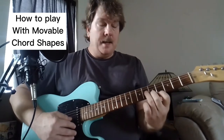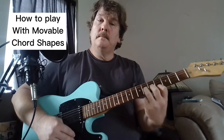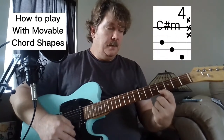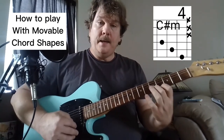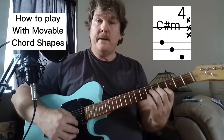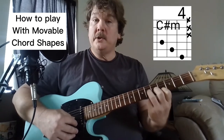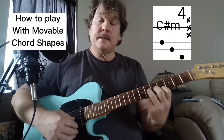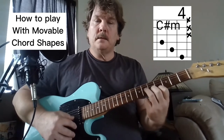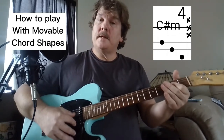I'm playing this shape for the C sharp minor: index finger on the fourth fret on the high E, second finger on the B string at the fifth fret, and ring finger on the G string at the sixth fret. It makes a little stair step. Then it goes back to A from the C sharp minor.